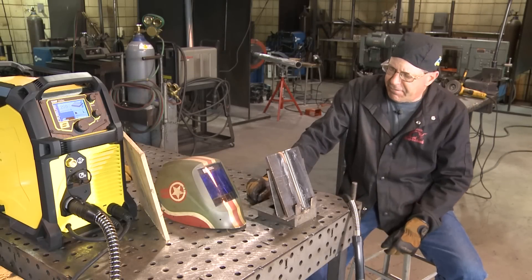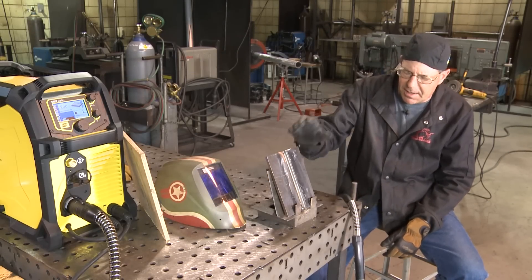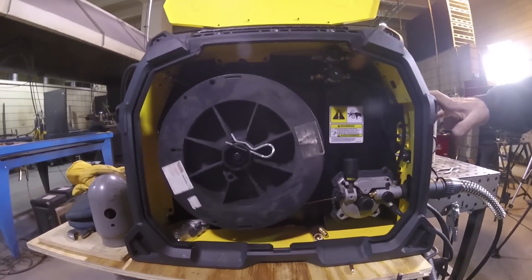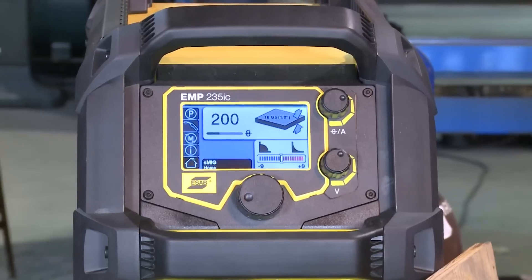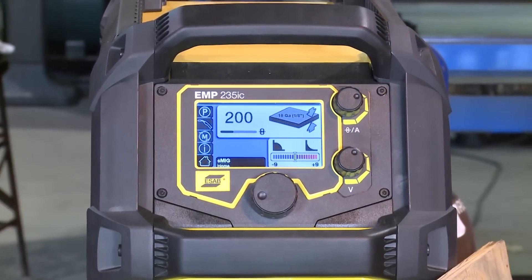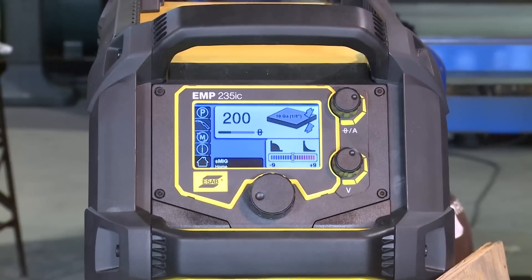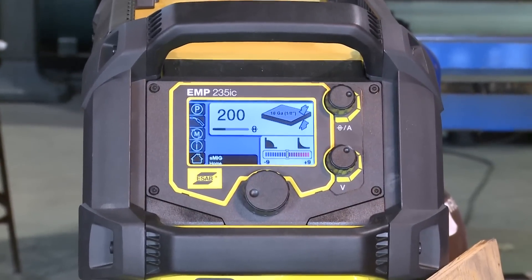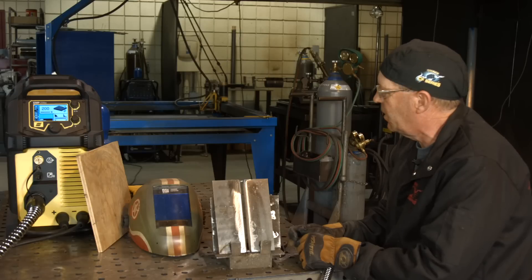Welcome back. I've set this up here with my normal gap. We're running the S-MIG, 035 wire, C25 short arc. When going to S-MIG, I notice it's going off the material thickness — and if I just set it up on material thickness, it's giving me a wire feed speed of like 340.